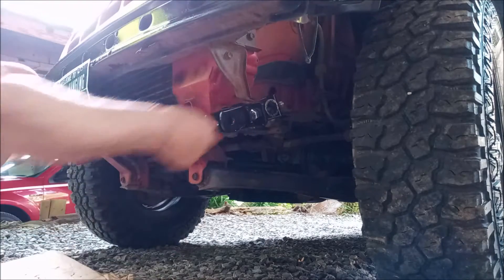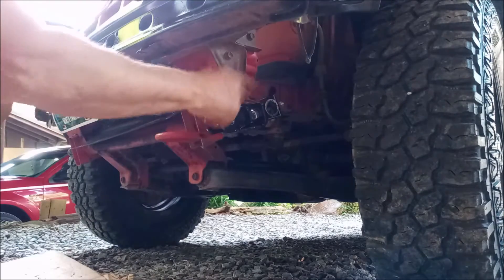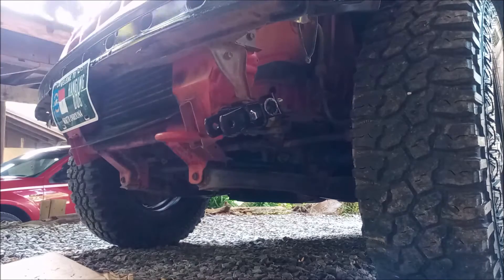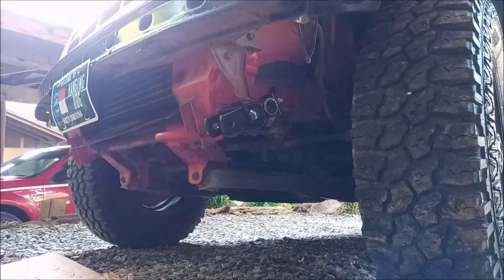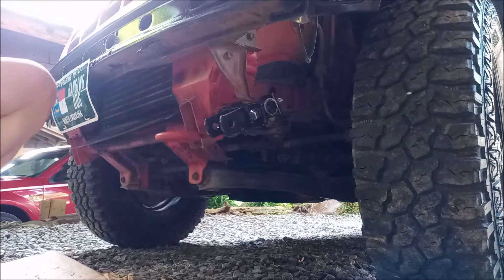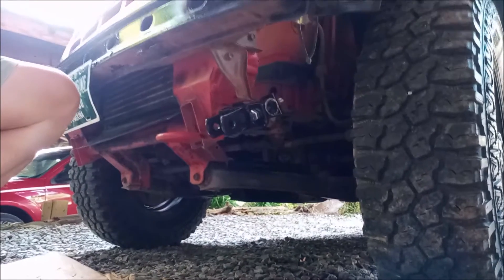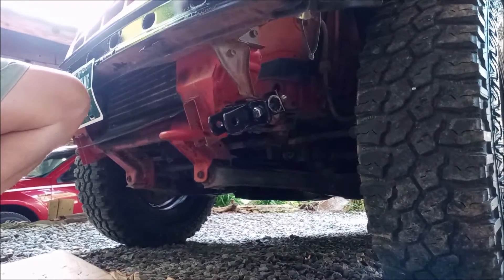It's perfect now. I just have to bend that bracket up a little bit that held the previous bumper on. The other side is already bent from an accident, so I'm going to see if I can pound that out a little bit to make a little extra space.